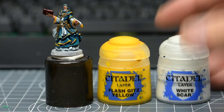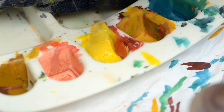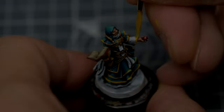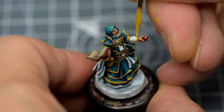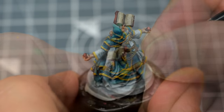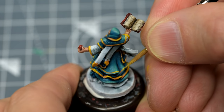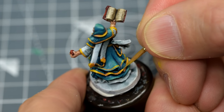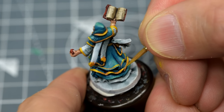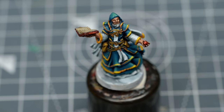I've decided to add a little white to the Flash Gitz Yellow to pick out the smallest, brightest highlights. Although this is a somewhat fiddly task, the yellow detailing certainly helps the miniature stand out, and beautifully captures Leoric's sense of flair and opulence.